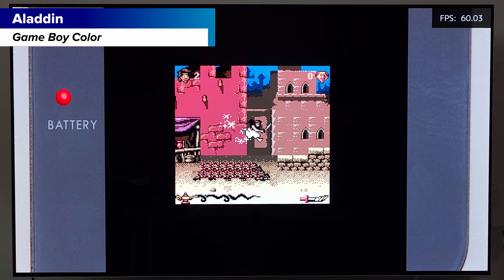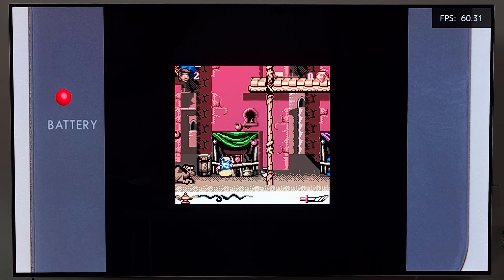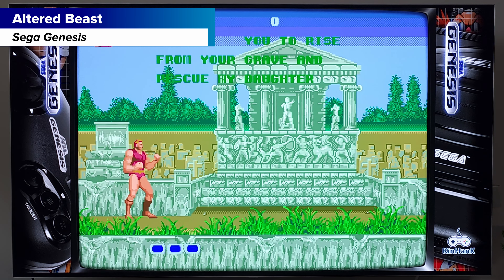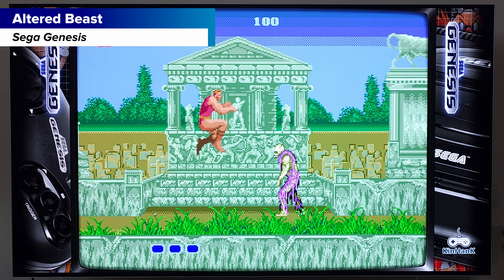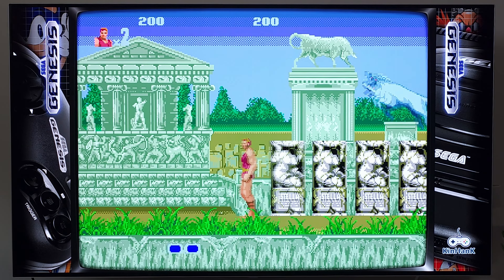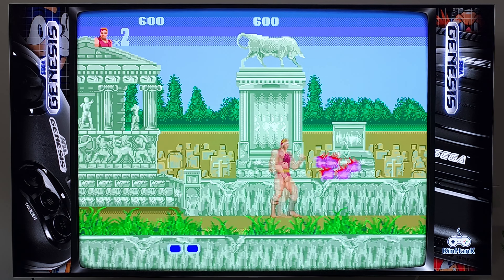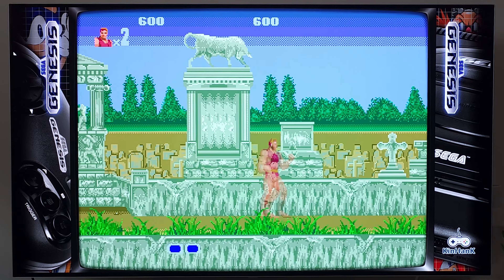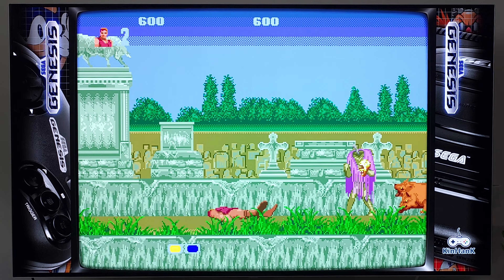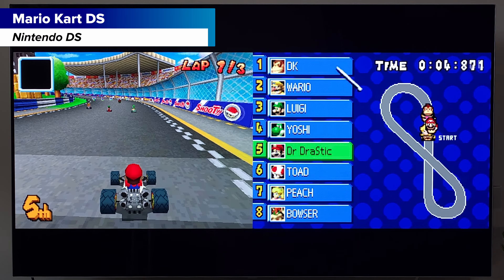Game Boy Advance with Legend of Zelda: Minish Cap looks and plays great. Fast-forward works well and gets pretty quick, so no worries about power for that feature. Game Boy Color with Aladdin also plays great. The Game Boys, Super Nintendo, and NES are your best bets for this console — that's where it plays nicely and you'll have the best time.